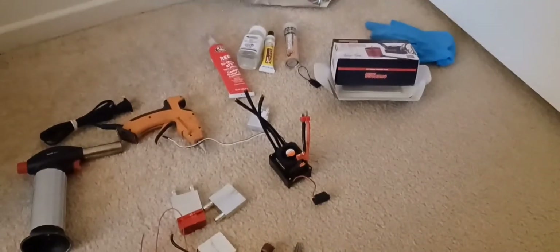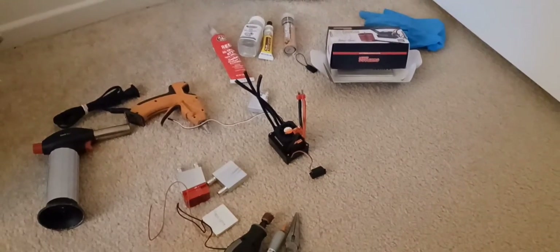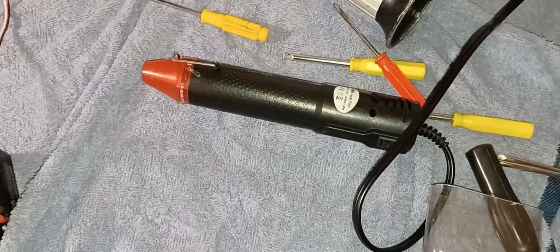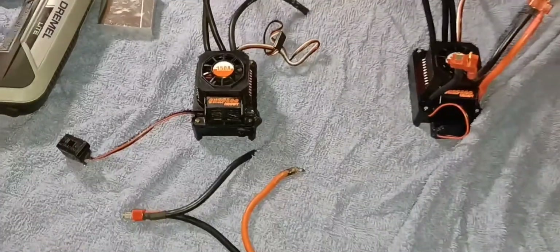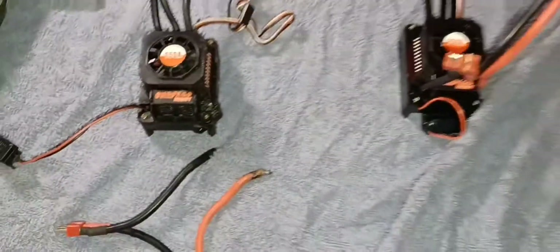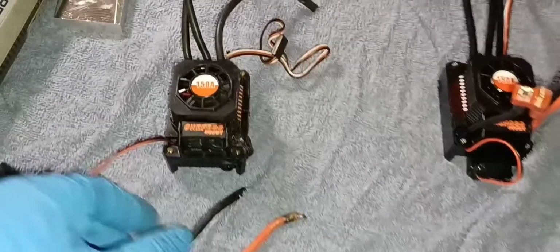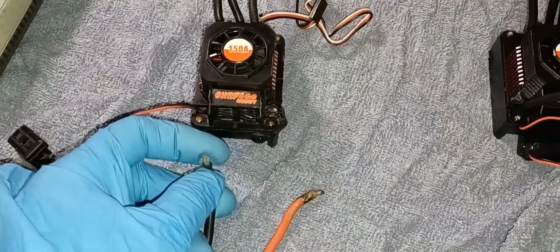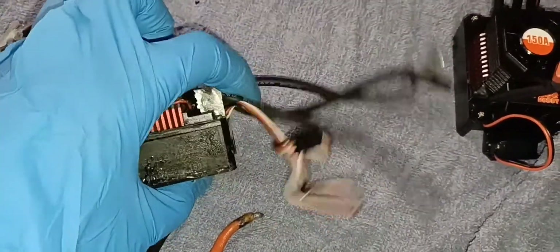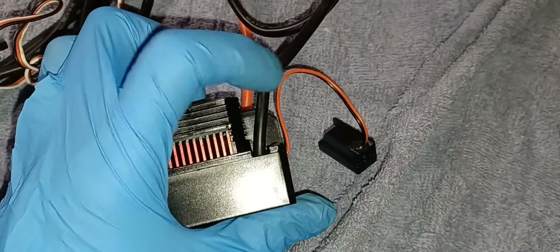I was gonna go outside and use the torch to remove the heat sink but I'm just gonna use the heat gun instead. One thing I noticed about these ESCs: this is the new and improved model as of October 2021. The older models have soft cables by the tip — they bend all the way down. But the new one from Amazon as of October 2021 has hard metal instead of soft wire to the board, on both sides.